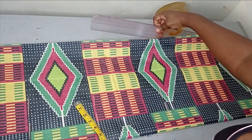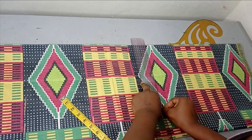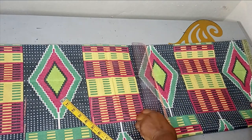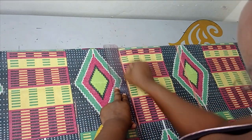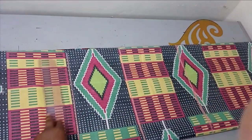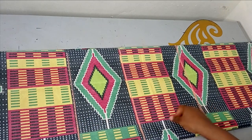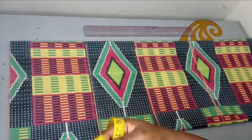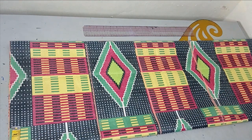So all of these measurements now, I'm going to mark with a straight line. I'm going to try to make it as good as possible because this print actually has a lot of color. So these are my measurements — this is my armhole line, this is my waistline, and this is my hip line. So for my neckline, I'm not going to be adding a zipper to this, so I'm going to make the neckline wide enough for the head to go through.